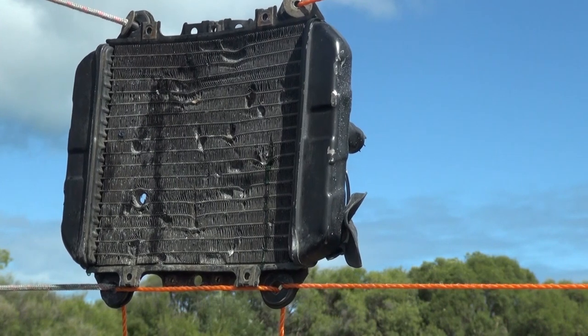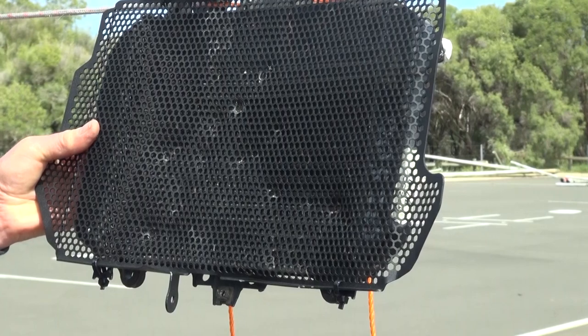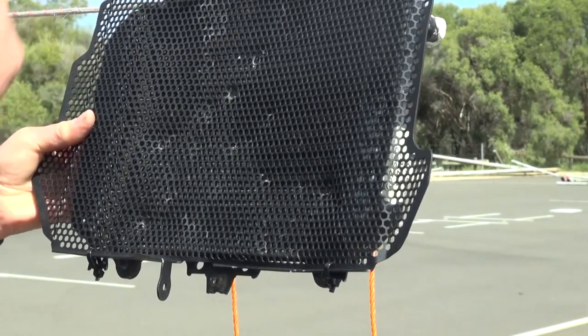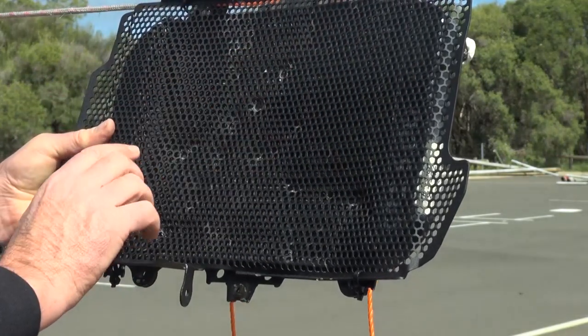The obvious place we can see all of this is with the bow and arrow. As you can see, straight through. We've got three bow and arrow strikes on the radiator guard, and each of them has spread their heads a little bit and possibly even touched the fin. But there's no holes.